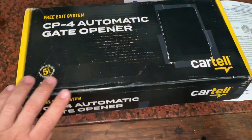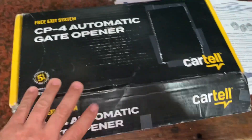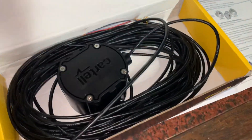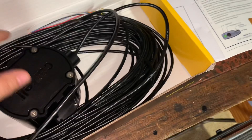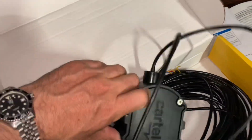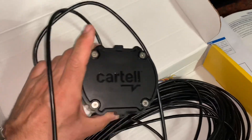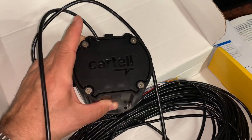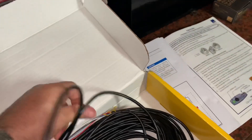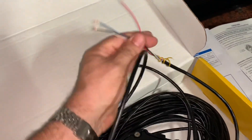I got one of these Cartel CP4 automatic gate openers. This is a free exit sensor — as you approach the gate from the inside, you drive past this sensor that'll be buried in the dirt to the side of the driveway. The sensor will detect the metal going by and send a signal down through this wiring harness back to my control box and trigger the gate to open.